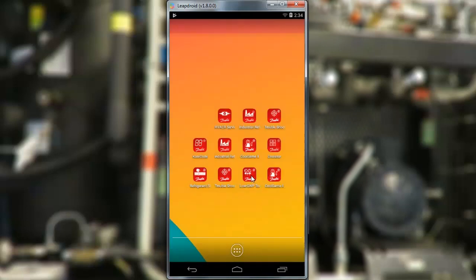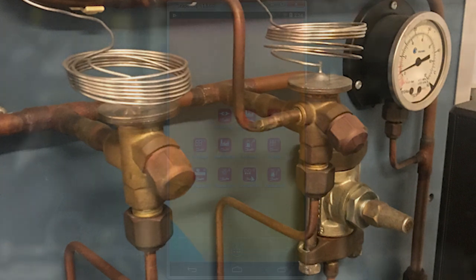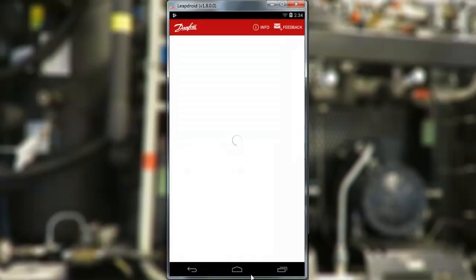One of the components that will have the most effect when retrofitting — that's changing to a different refrigerant charge — is the thermostatic expansion valve, or the TXV. We have made this tool, the low GWP tool, that you can download as an app or access from our website.